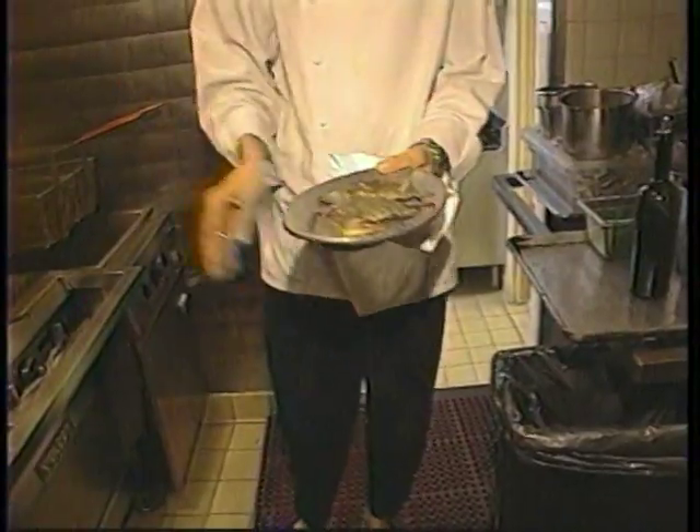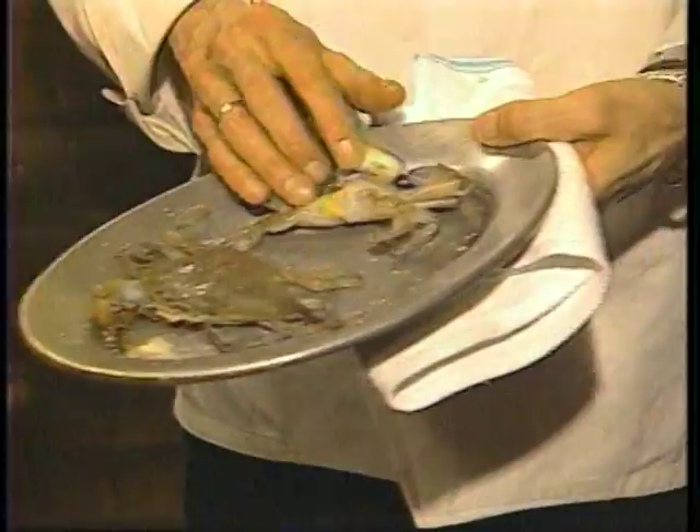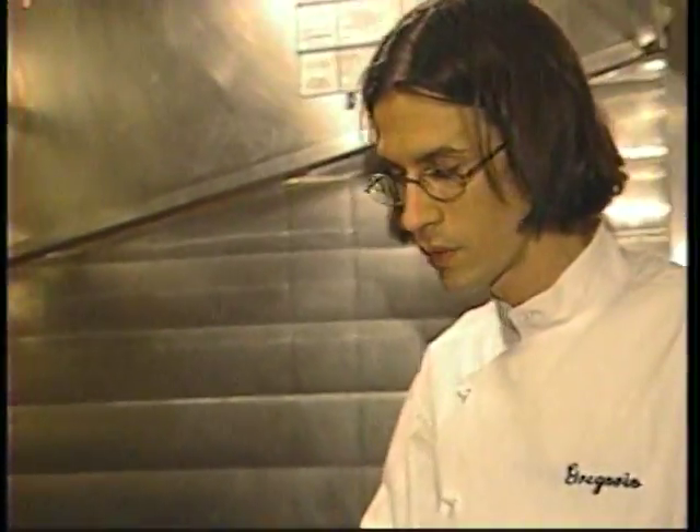These are beautiful Chesapeake soft shell crabs that have been cleaned. The tail's been removed along with the inside lungs, so make sure when you are frying them there's no air inside the pockets — otherwise they can actually explode on you at home. So make sure they are cleaned very well.